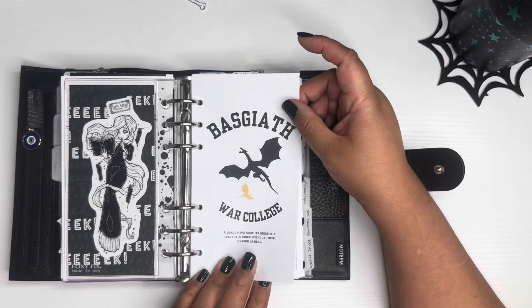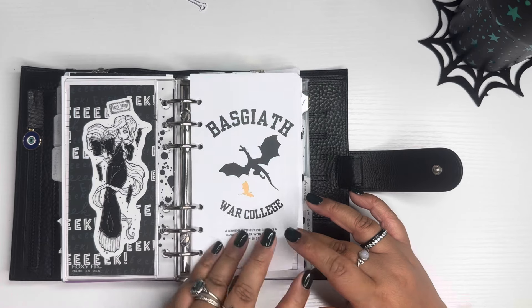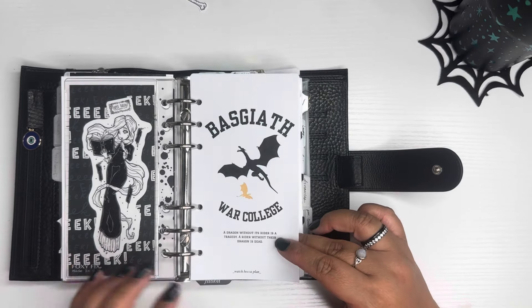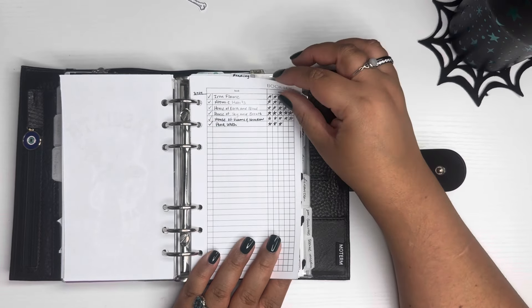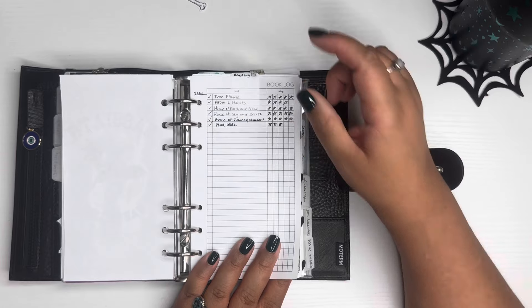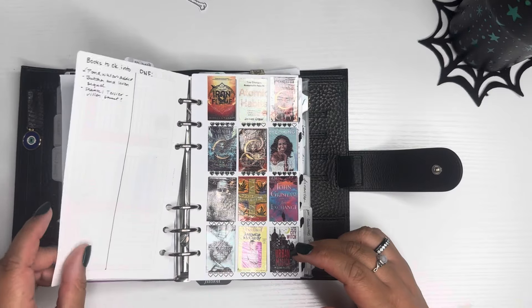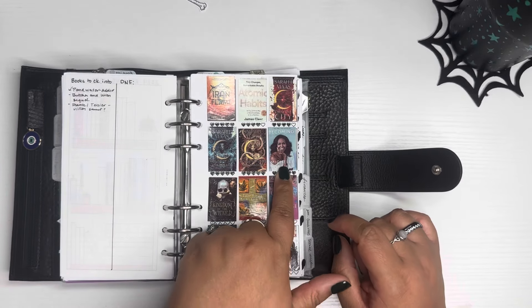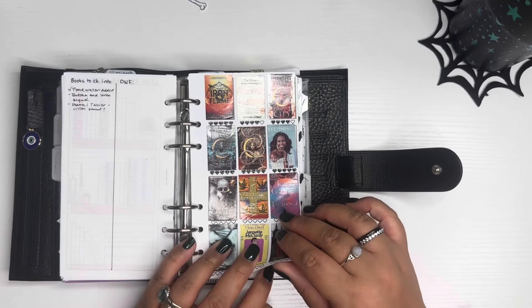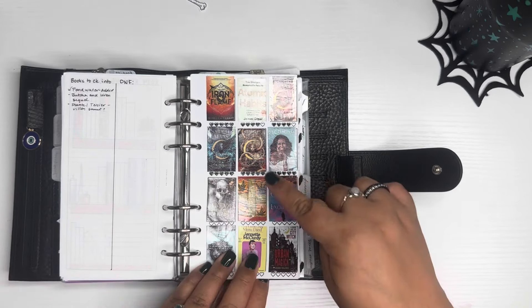This is a freebie from Watch Becca Plans for Basgiath War College from the Fourth Wing / Iron Flame series by Rebecca Yarros — really cute. I've done a poor job keeping up with my books this year, but I'm trying. I recently finished one I found on TikTok called 'Pond Water' — it was really good but the audio version felt a little rushed. This is a book log as well as a bookshelf including all the books I'm reading. I just finished Michelle Obama's 'Becoming' — really good book, I love her. I need to update these lists. These are books currently on my shelf.